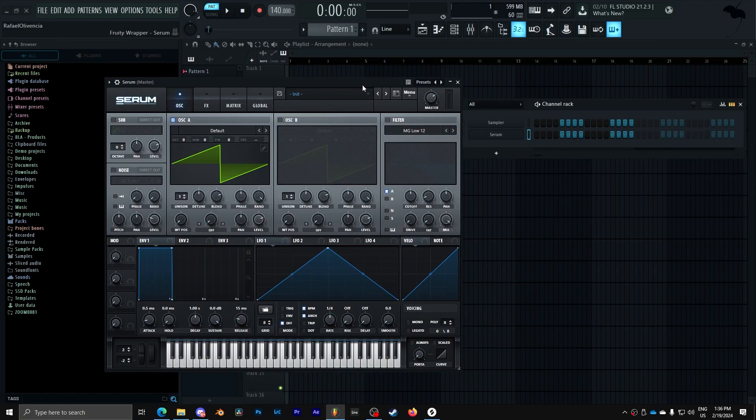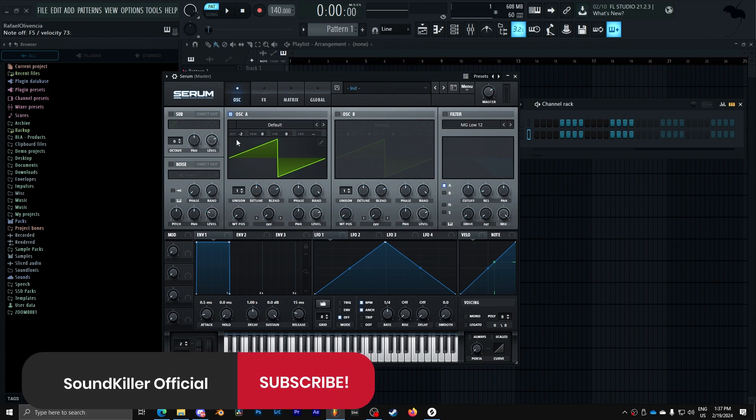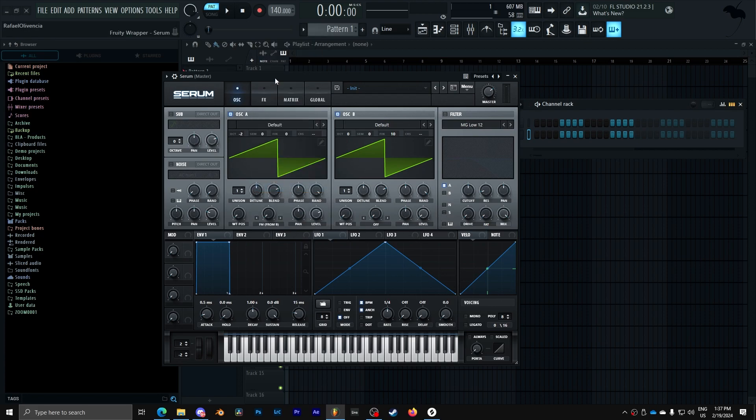So this bass is going to be very simple, and we already have here our first part of the bass, which is a saw. We're going to start by lowering the saw two octaves and adding a second saw. Then we'll slightly detune that second saw, and take the level all the way down because we're going to go FM from B.